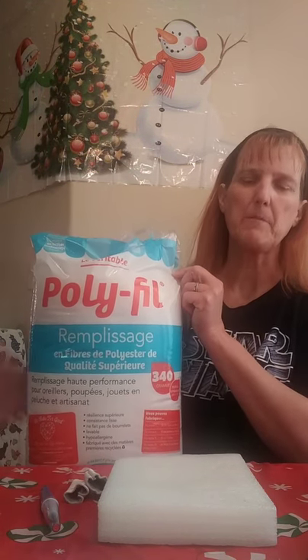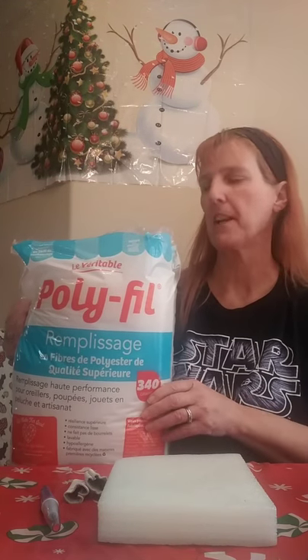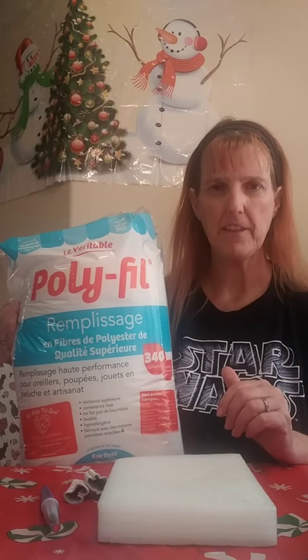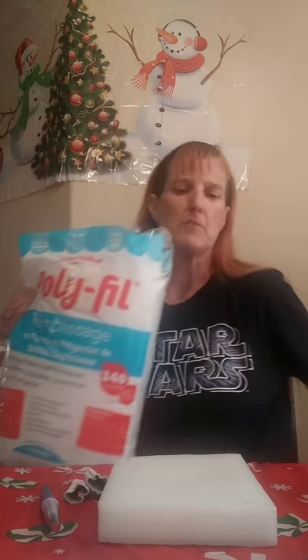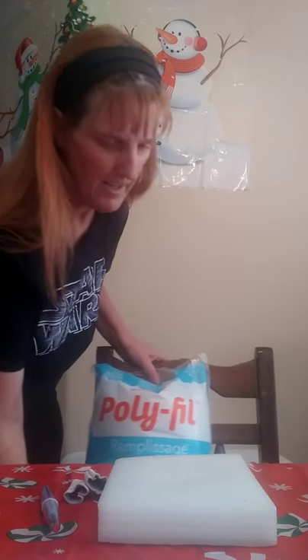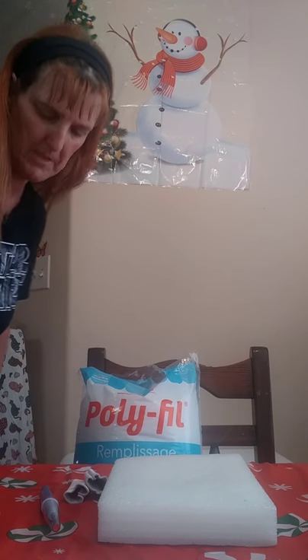I've also seen polyfill at Hobby Lobby and Michaels, and there are probably other craft stores that carry it. At Walmart they actually have big boxes of it too — I personally haven't done the math, but that might be a better bargain. I usually just buy it in a bag. Let me move chairs here to make it a little easier for you to see what I'm doing.